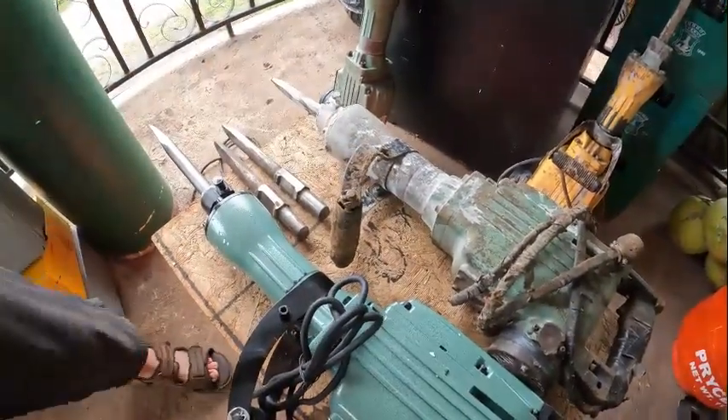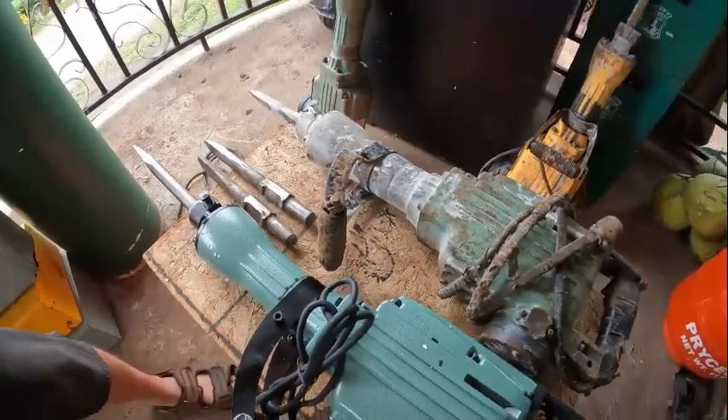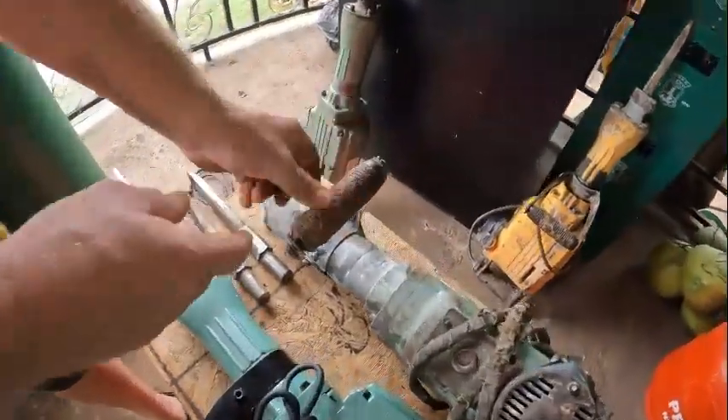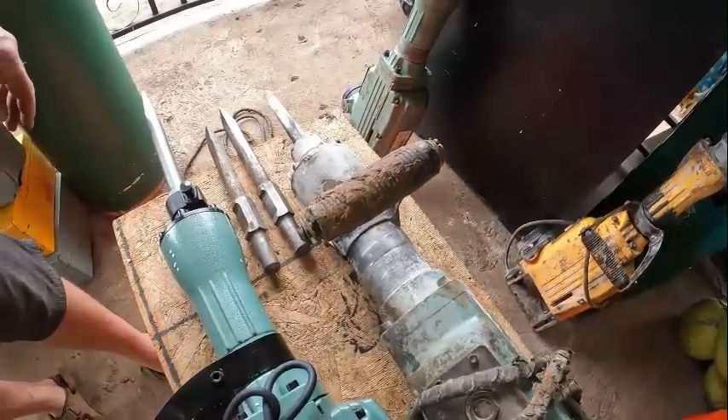That was our second one we bought — very tough, although they didn't put any brushes in, nothing even done to this one. The handle's all bent up and twisted — it's supposed to be straight — but it still goes.